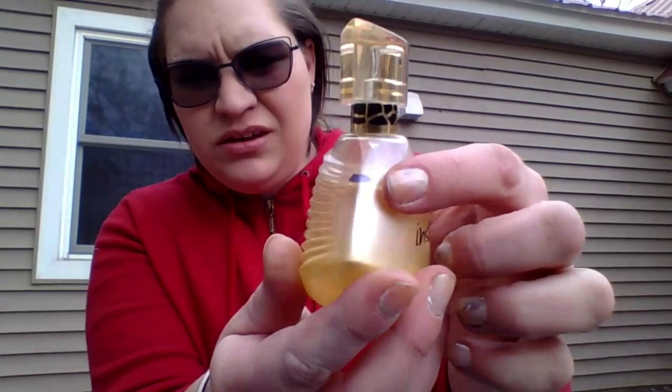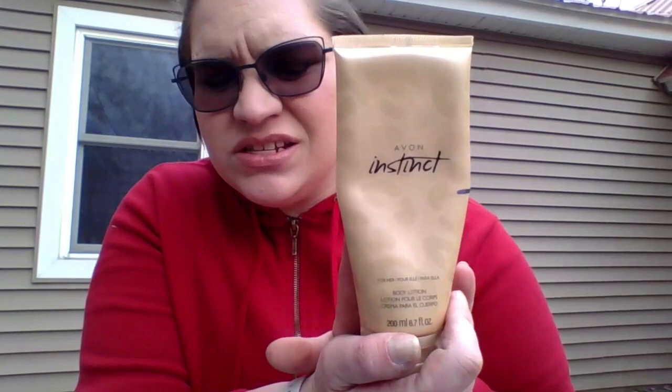Then into perfumes. First is this Lady Stetson — it is hanging out right there for starters. And an Avon Instincts perfume, which is right here at this line. And to go with that is the Avon Instincts lotion as well, sitting right there.